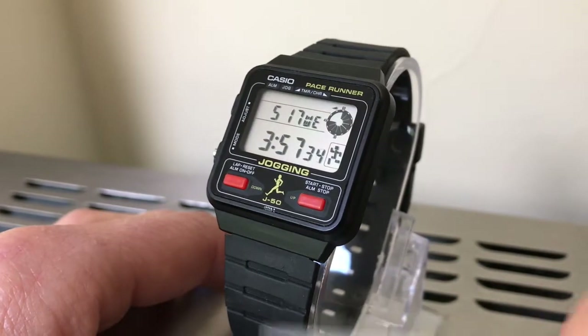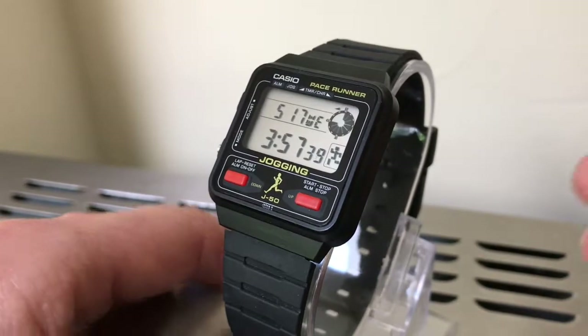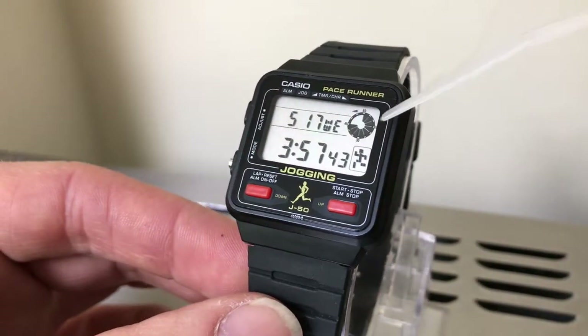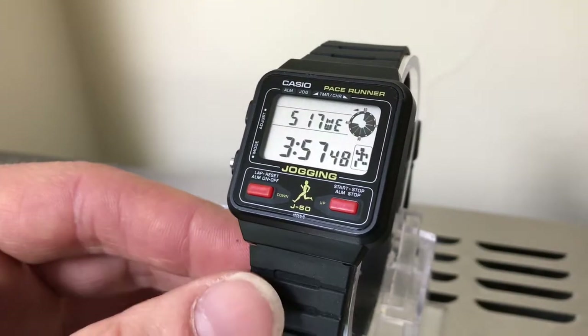It's not the original strap — the straps on these always rot off. This is just a current Casio replacement. In this pace runner series I believe they made a more basic one that was waterproof, and they made a calculator version, and that was it.